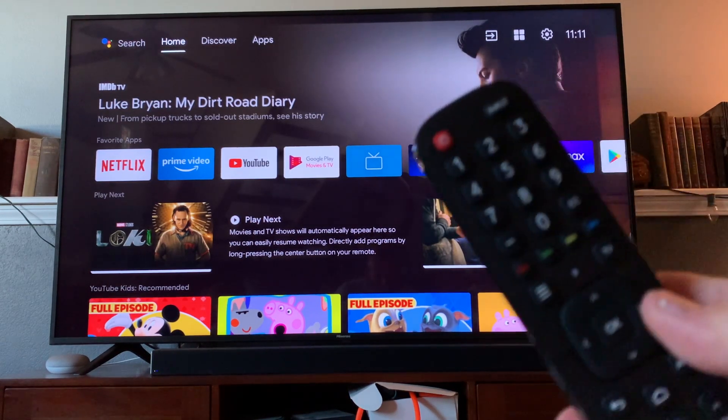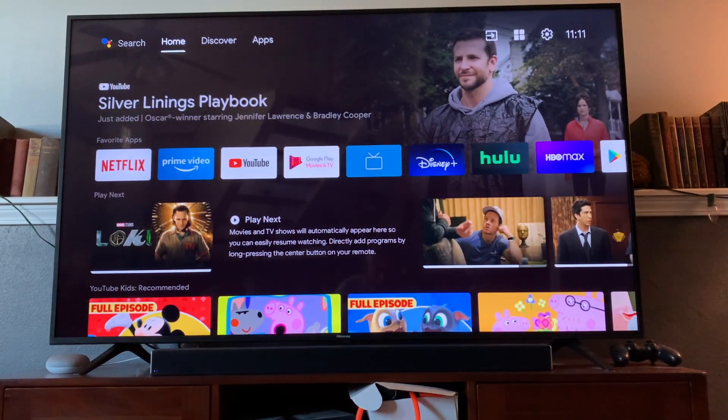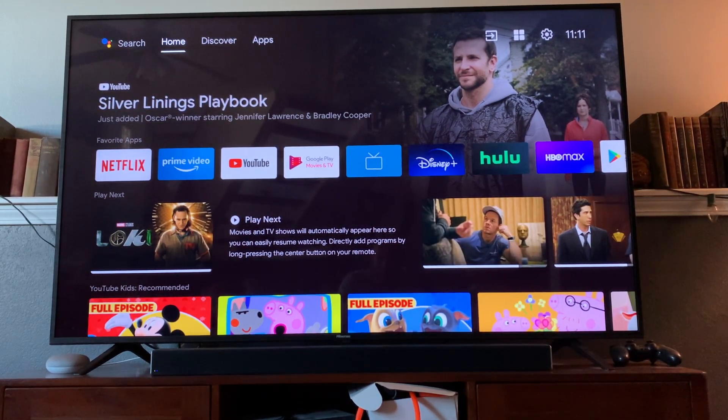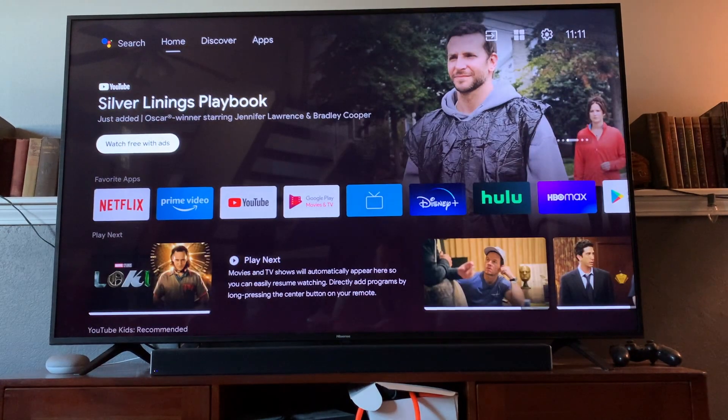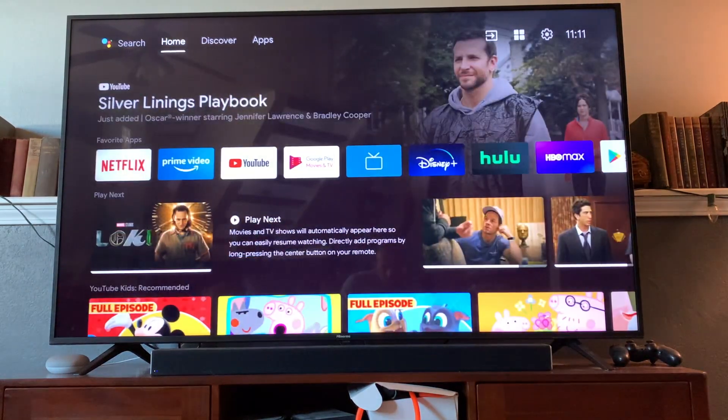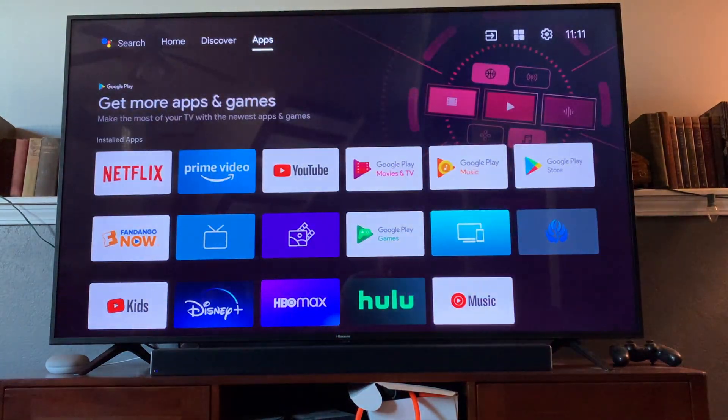I'm going to be using this remote control right here to scroll around and using the OK button to select items. We can scroll around here and we want to make sure we're on that top menu that allows us to come over to apps.